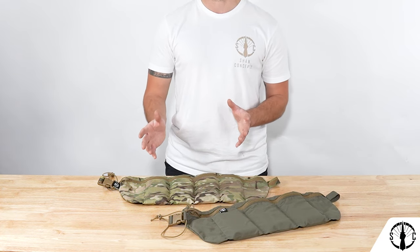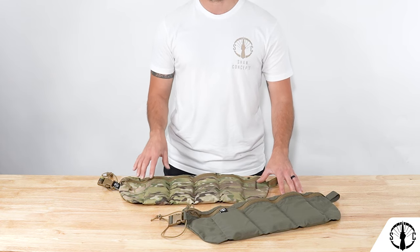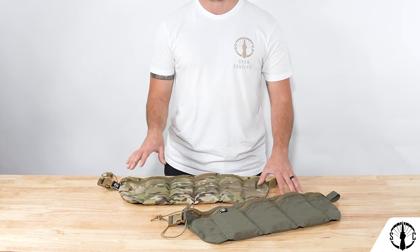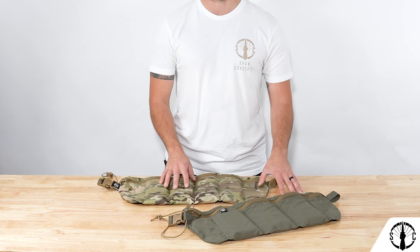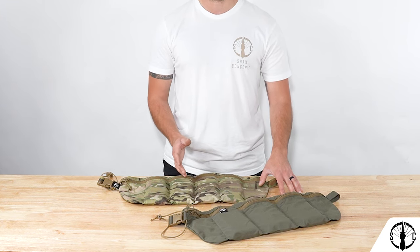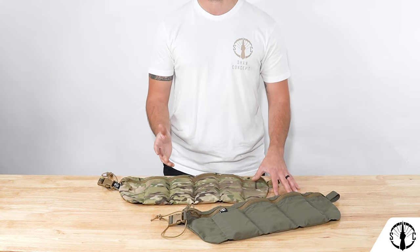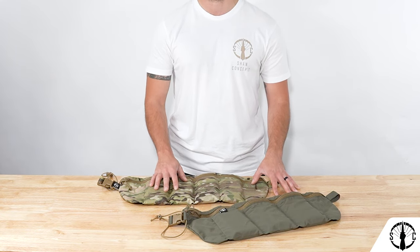Anything above those two that causes the magazine to increase in height above 7 inches will mean that the zipper can't fully close, and we recommend sticking with mags that allow you to seal the top of the zipper. We get a lot of questions about AK mags and if they'll fit either variant — due to their height, neither of them will fit, but we will be offering future variants that will be able to accommodate those types of taller mags.